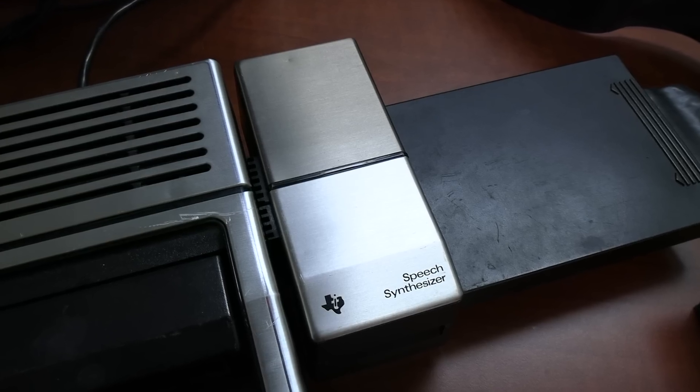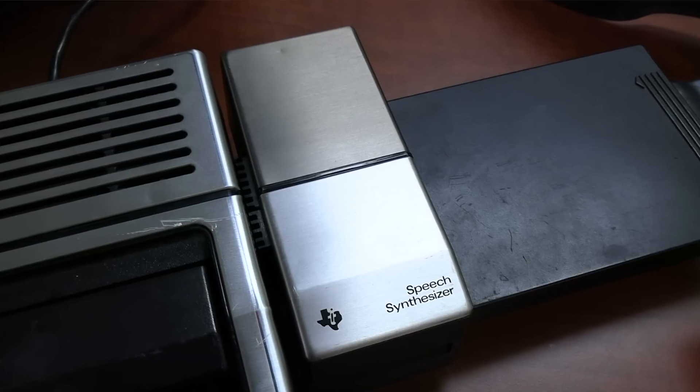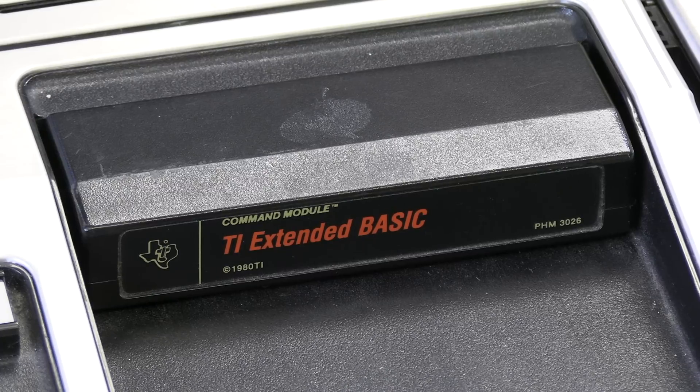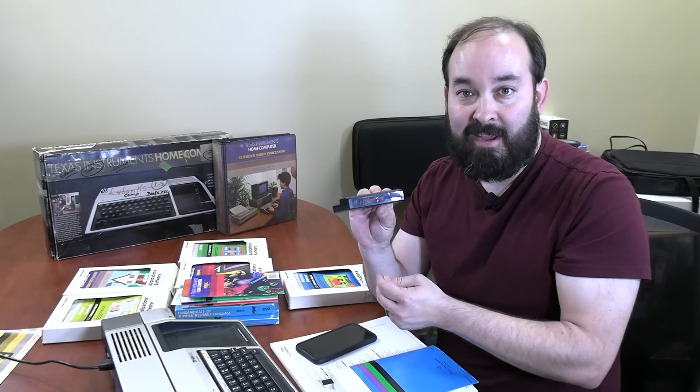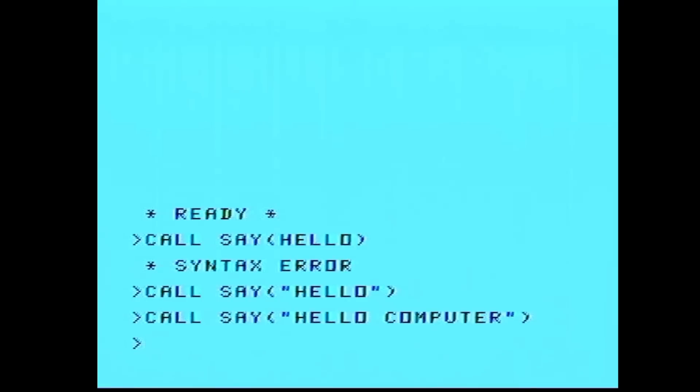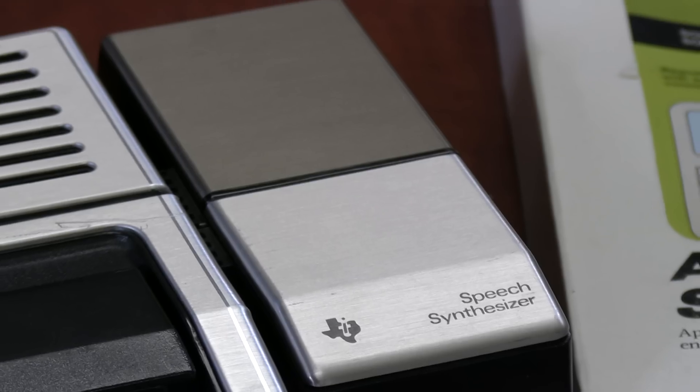I'm not sure exactly how the speech interface module accessory is supposed to work for the TI-99/4A, but there are references to it in the book that tell you what the commands are. It turns out that in order to use the speech synthesizer, you actually have to use an Extended BASIC cartridge. Luckily, we have that cartridge. We have a second option in the menu: TI Extended BASIC. And it looks like we've got a working speech module — that's pretty exciting.